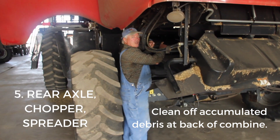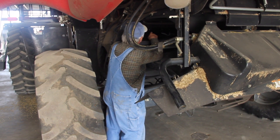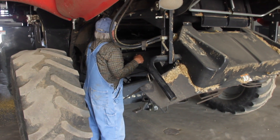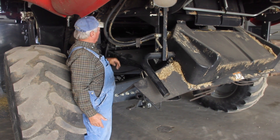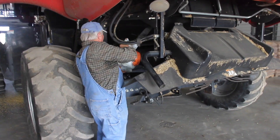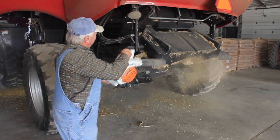You blew the chopper pan out from the front, and now you're going to blow it out from the back. Make sure you get the concaves blown out good and underneath the chopper pan — get that blown out good. Then you can start the machine up. Also make sure you blow off the back axle, where weed seed will settle underneath and on the spreaders, and any stuff up on top.